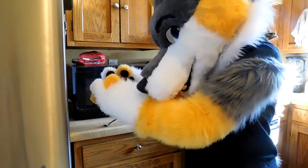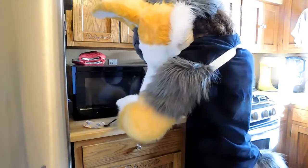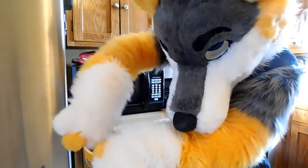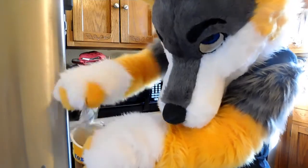So it says remove the lid and cheese sauce pouch. Here's the cheese sauce pouch — if I can get it out. Okay, that's good.